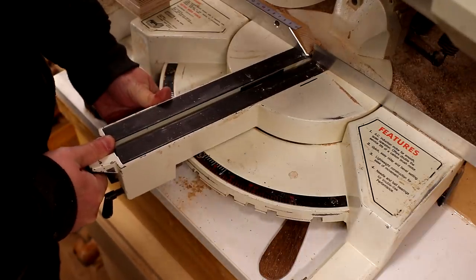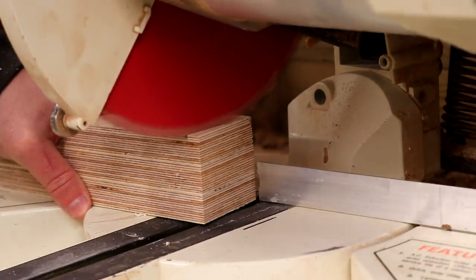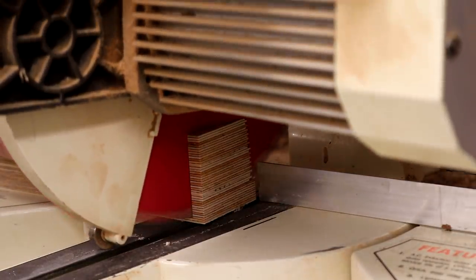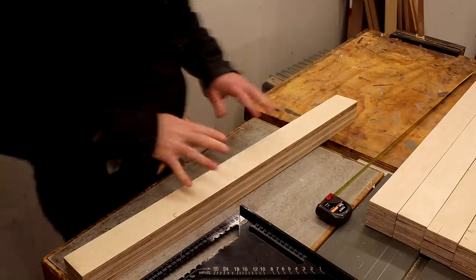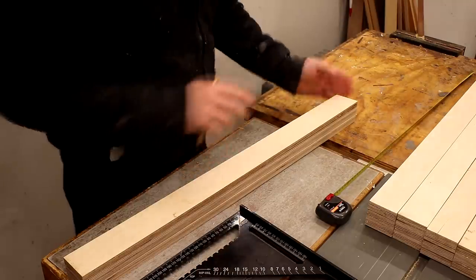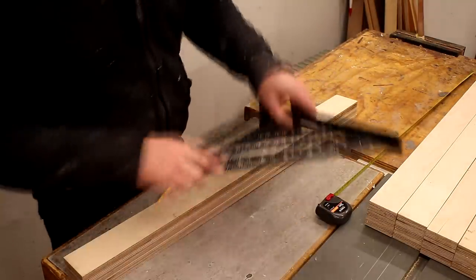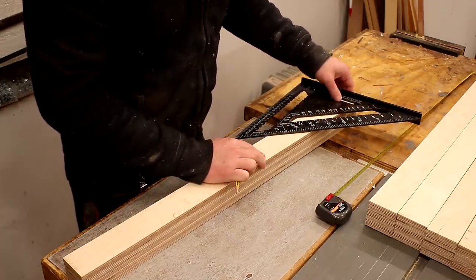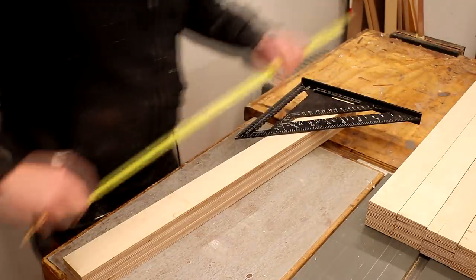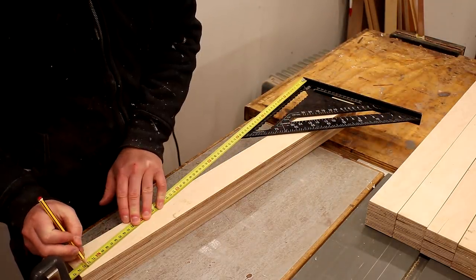Next I could start shaping the legs. The angle I used in my drawing was ten degrees, so I set my mitre saw to that angle and then cut one end of each leg. Then I need to measure up my legs for length, taking all of my measurements from the ten degree angle I've just cut. I'm going to use a speed square referencing from that ten degree angle so that I can use my tape measure straight, and now I can mark up that length.